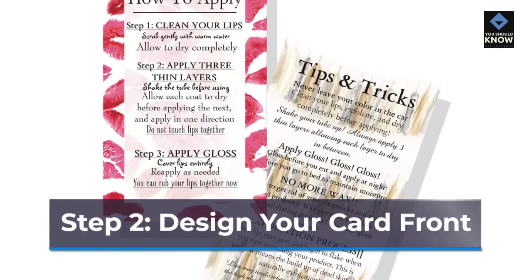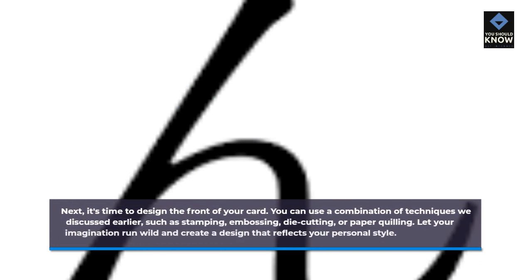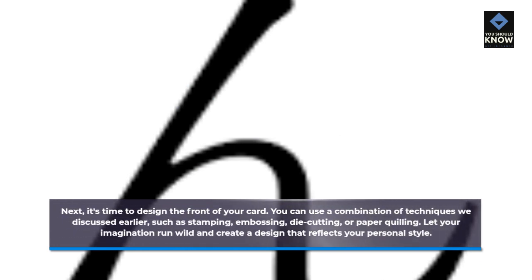Step 2: Design your card front. Next, it's time to design the front of your card. You can use a combination of techniques we discussed earlier, such as stamping, embossing, die-cutting, or paper-quilling. Let your imagination run wild and create a design that reflects your personal style.